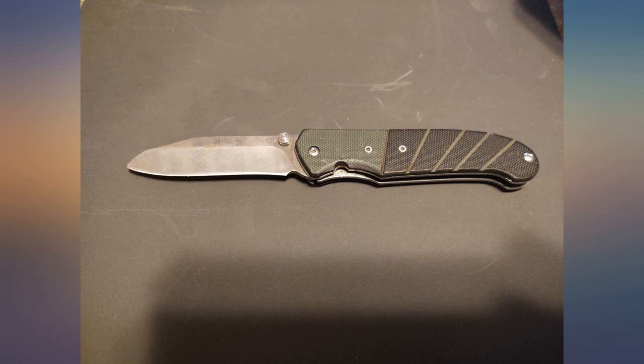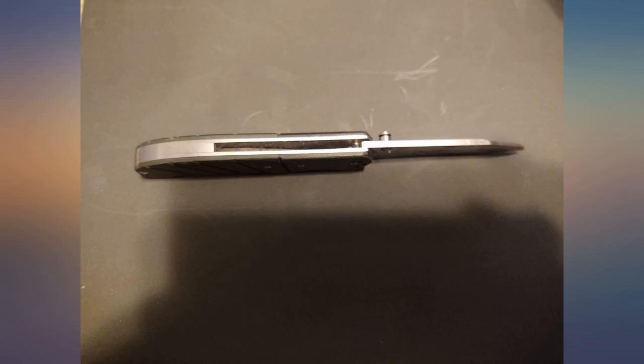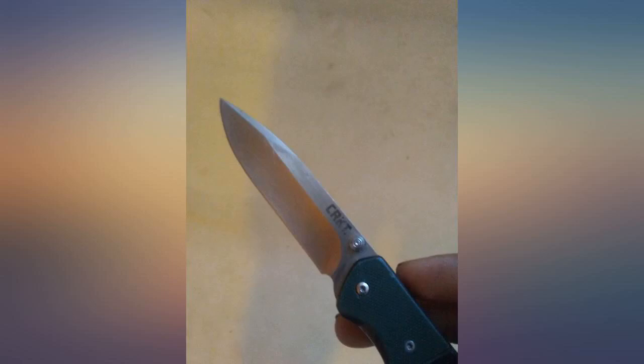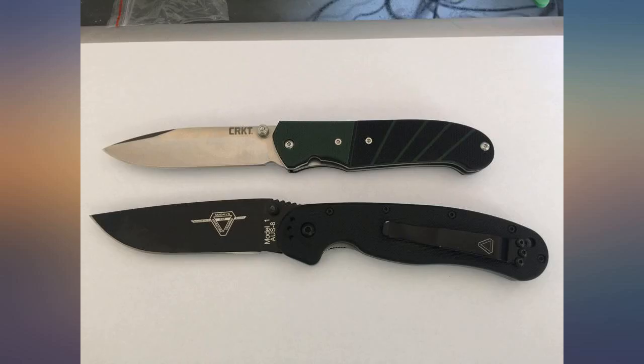You can't close the knife while holding it flat with the thumb stud up. The bottom of the stud slides down and blocks the knife from closing. This makes it extremely annoying when I let someone use my knife to cut something and then they can't close it. I'm used to it now, but still annoying.